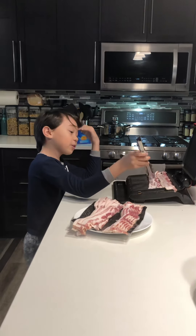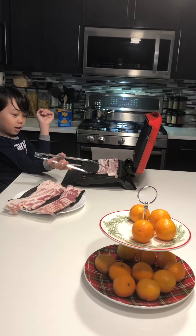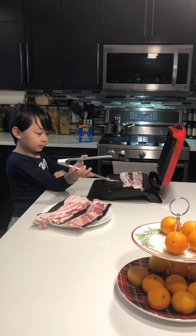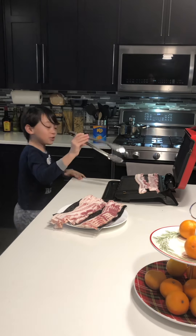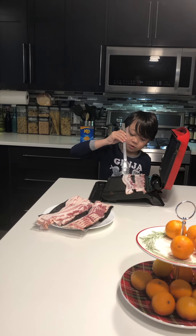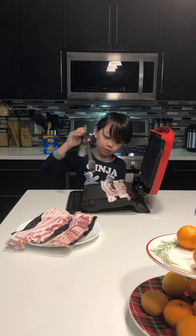Hey guys, welcome to another video. Today's video will be called Cooking Bacon 2. So this is part 2 of Cooking Bacon. If you guys haven't seen my first part, you should go watch it, because it was good.